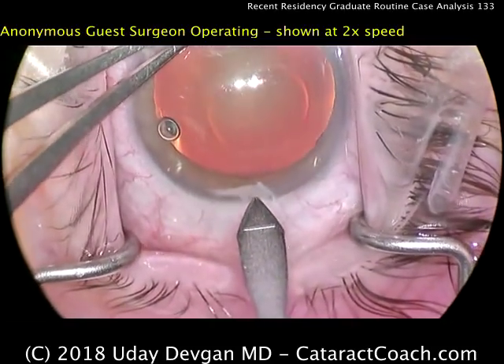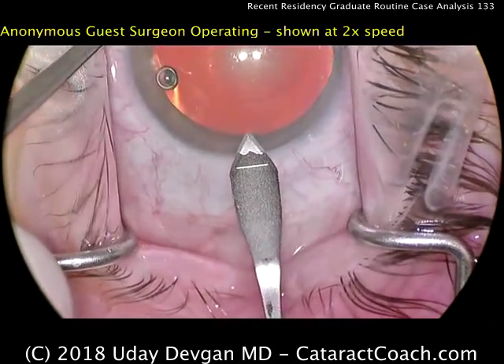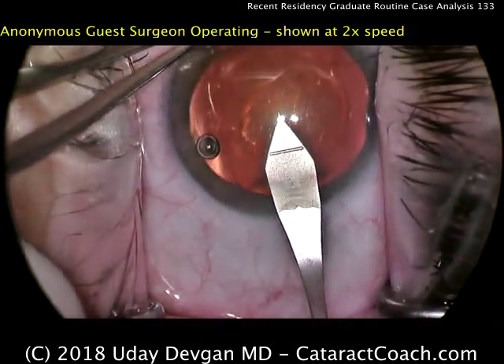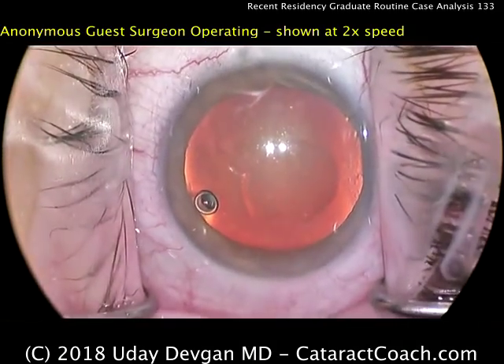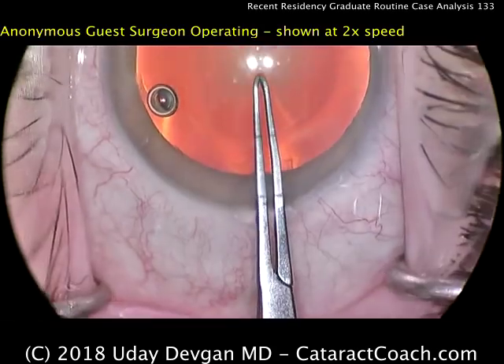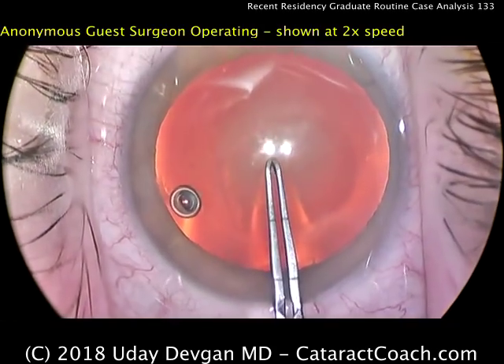Let's take a look here — looks pretty good. Good tunnel length. I like it. This video is shown at twice the normal speed so that we can be efficient in our analysis and evaluation here.